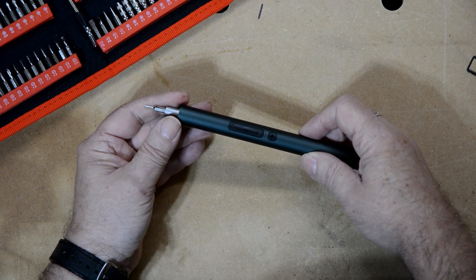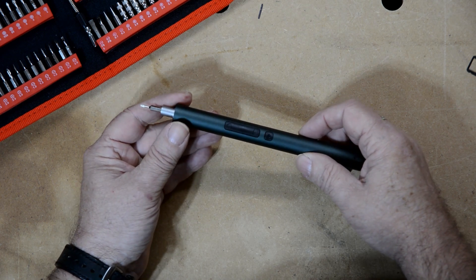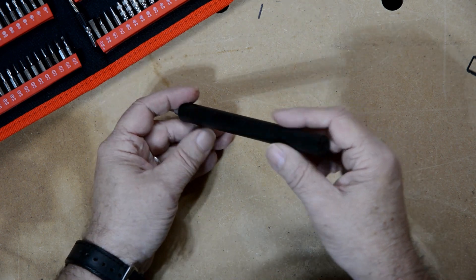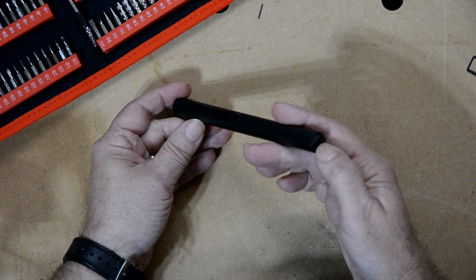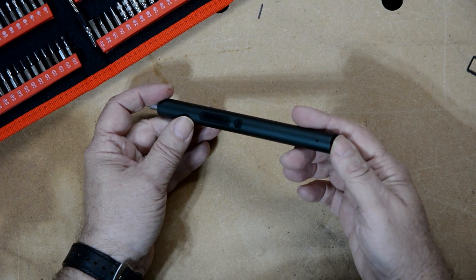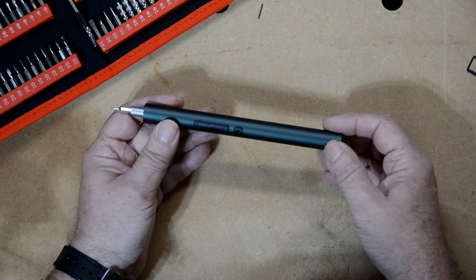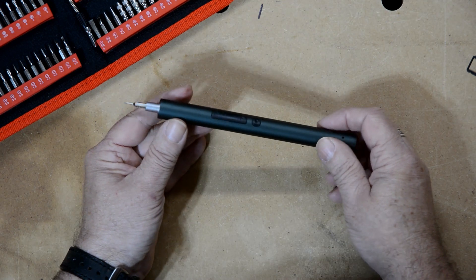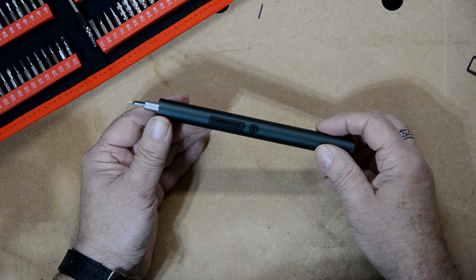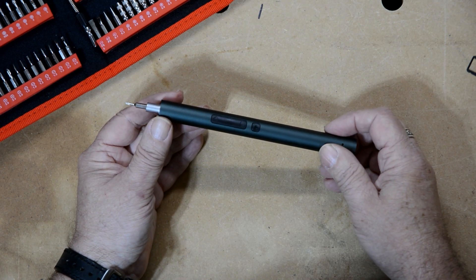That's definitely more force than I need for taking apart any screws inside a piece of personal electronics — say a phone or even an instrument of some sort. On the other end, there's a Type-C USB charger, which is the most common one in use today for handheld electronics, and it does come with a cable. It says it takes about 60 minutes to recharge, though I'm not sure exactly how long it'll run on a full charge.